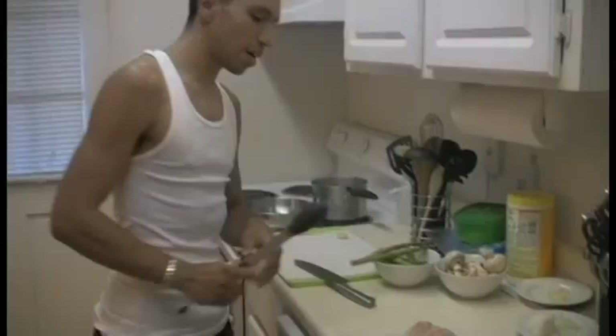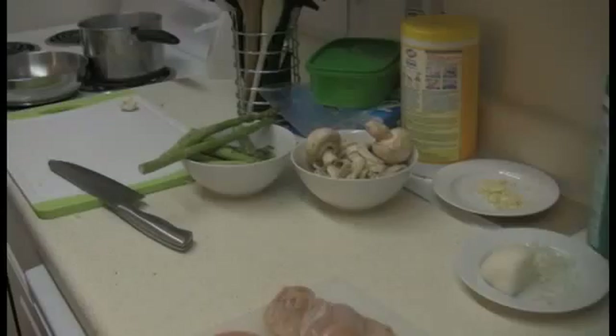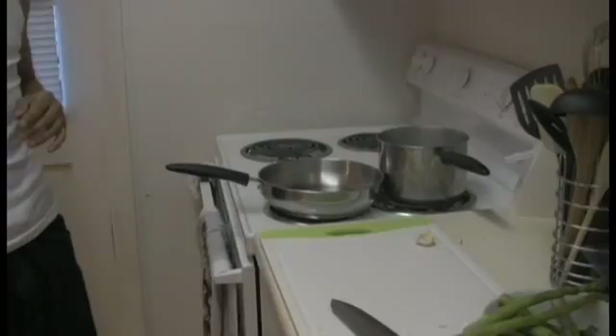Right now what we got — we got our chicken, we got our onions, we got our garlic, mushroom, asparagus. I put about a tablespoon right here in the pan, it's getting hot right now. I got my water boiling up — looks like in a little bit we're going to have things working.